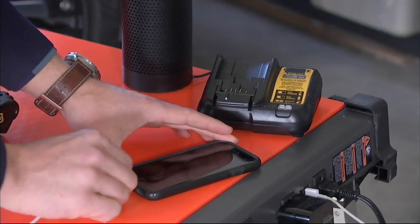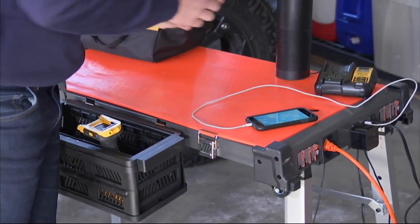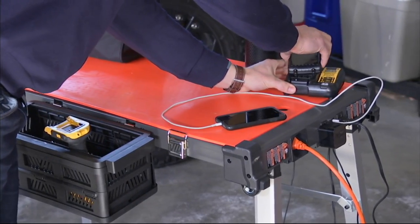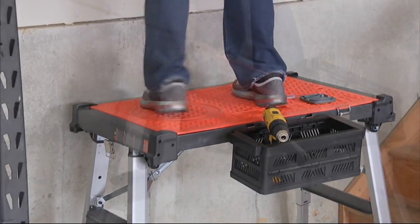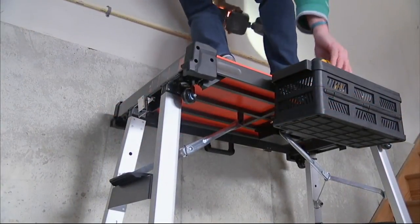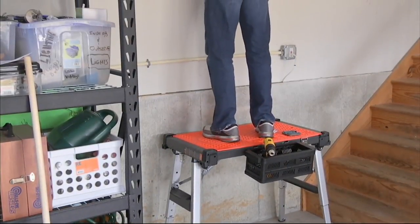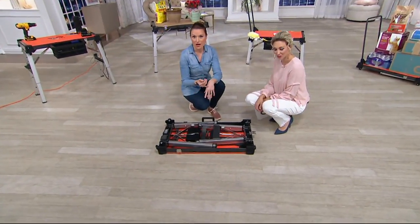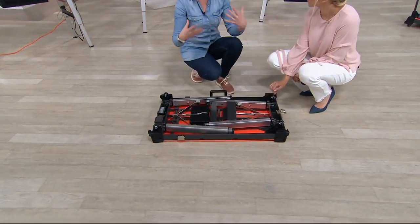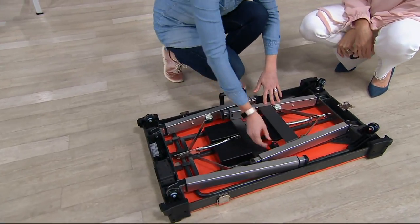One thing I can't believe I didn't mention until now — when you get this home, there are no tools required. You can take it right out of the box and use it. We love that even more because the last thing you want to do is put things together. When people see this, they're like, this is so well-engineered. They pick it up, they see how durable it is. Made with a combination of ABS plastic, painted steel, and aluminum. Four wheels, so it's easy to get around.